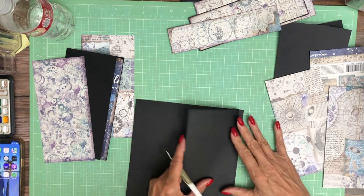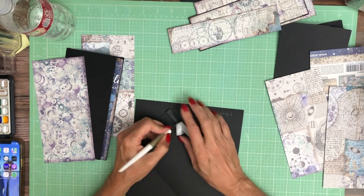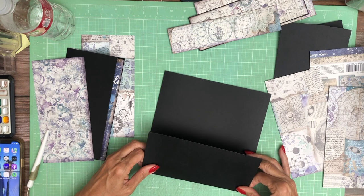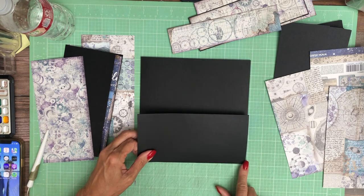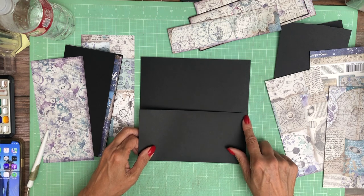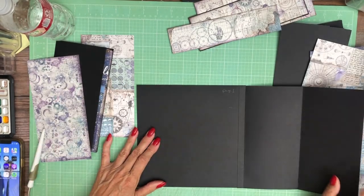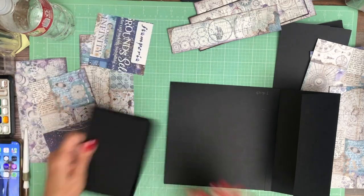I'm going to dry fit this real quick to make sure it's the right height — and yes it is. I've mentioned this before but as a tip: I like to pin down one corner, hold it up, and pivot it until it's flush, then lay down the panel. That usually works pretty good. Occasionally I have to redo it, but that's my standard technique.